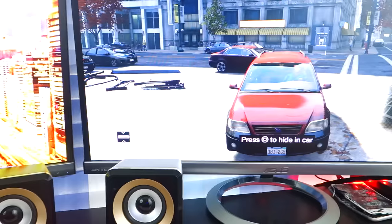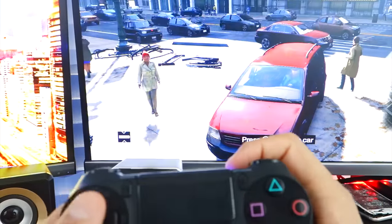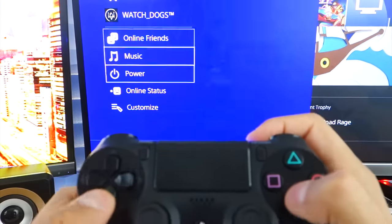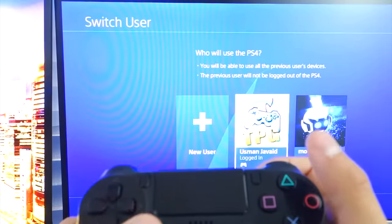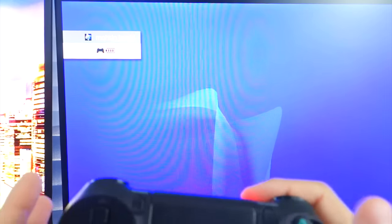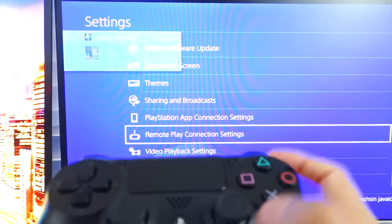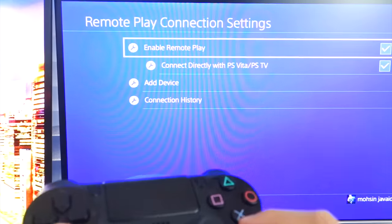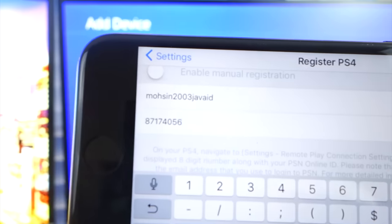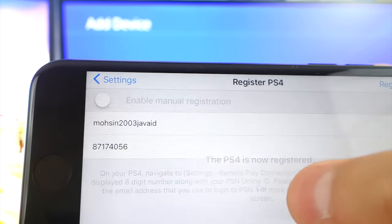Let's type in a new registration code. Same thing — go into your PS4, and go to Switch Account. Let's go to Power, Switch User, and switch to the secondary account. Go back to Settings, scroll down to Remote Play and Connection Settings, and do Add Device again. Use the new code, enter it on your device, and hit Register. It will take a second — hit OK.